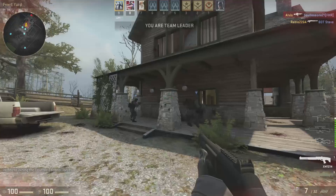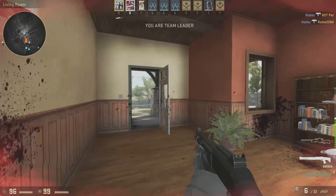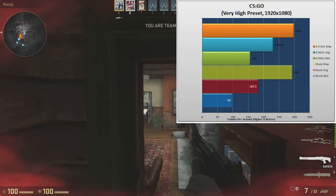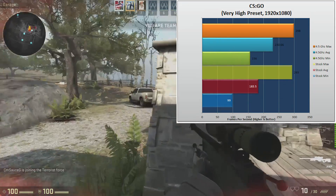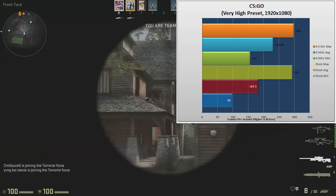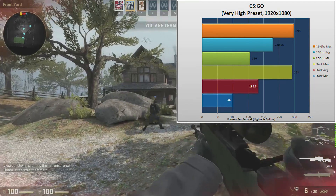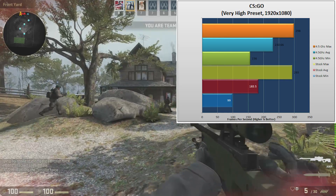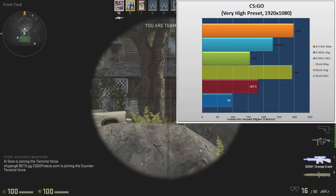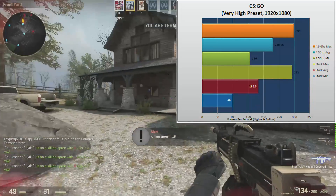From GTA 5, we jump into the eSports games. On CSGO at very high preset and 1080p, on minimum frames per second we were seeing 99. Stock average: 183. Stock high was 293. On the 4.5GHz overclock, we got 156 as the minimum, 230 as the average, and 298 as the maximum. The FX6300 definitely handles CSGO without any problem. If you're looking at eSports games, the FX6300 might be a good processor for a value build. The upgrade path from here isn't very high — you could go up to an 8-core, but for people who can't afford Kaby Lake or Ryzen, the FX6300 is a great option.